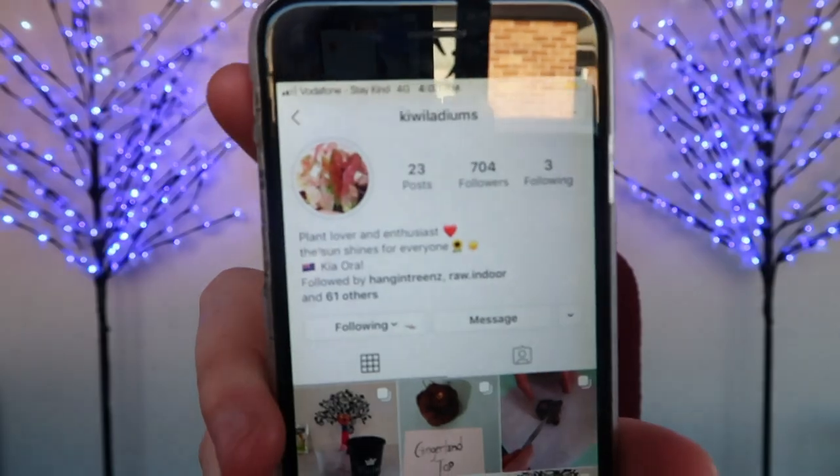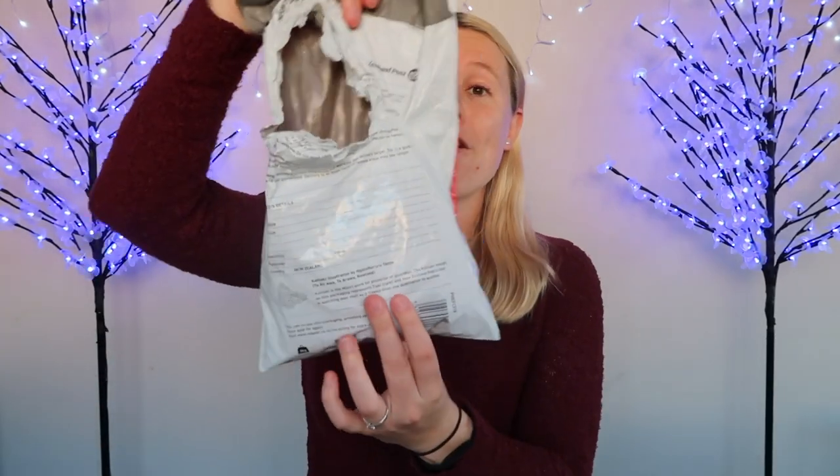So the people I purchased from are called Kiwiladiums. I just messaged them on Instagram because I was at work and missed the first lot of auctions. I had a mild panic attack and said, hey, I really want them but I've been at work — can you help me out? We managed to do a transaction via Instagram and the next week I had my caladium bulbs. They came in a $4.50 post bag, so I'm going to open them up and show you everything inside my package.